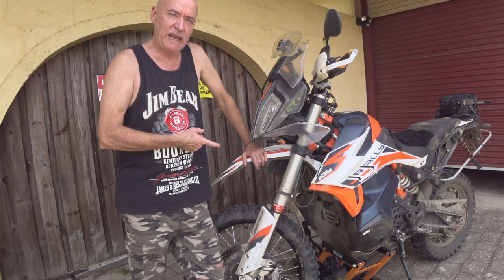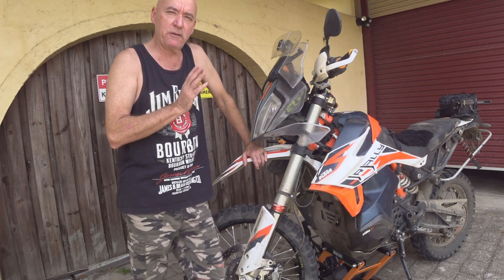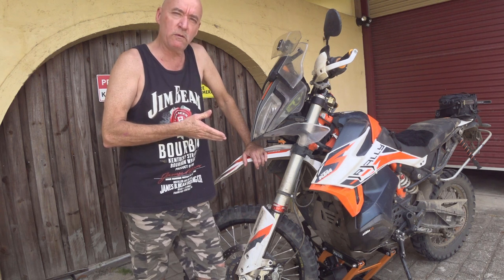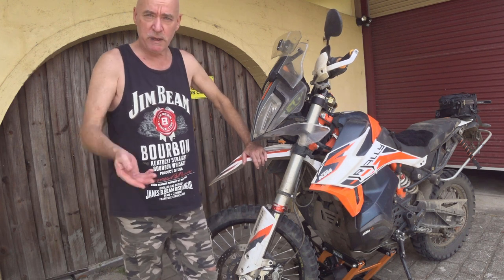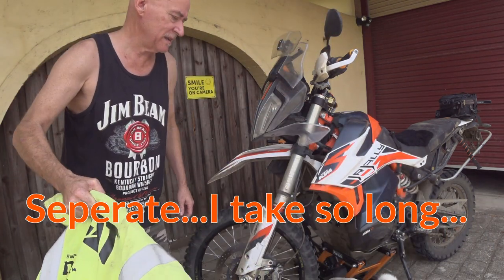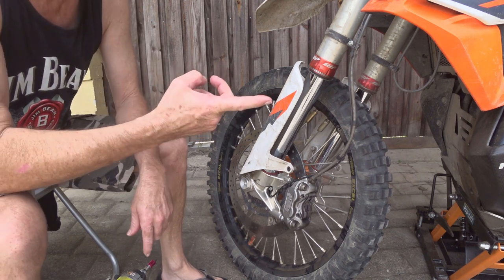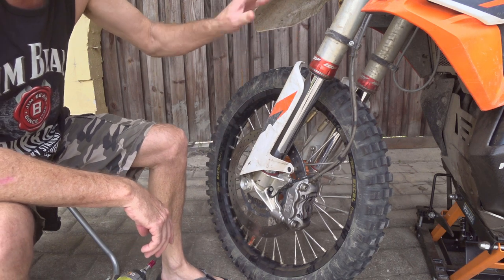I'm going to run through how quick it is to do the seal from start to finish, and at the end we'll pull the seat off and have a look at the air filter after two days of riding. I'm not sure whether this will be a separate video about the fork seal or tacked onto the end of the ride report. I've got the bike up on the pro lift stand so that the forks are fully extended to get them up high.